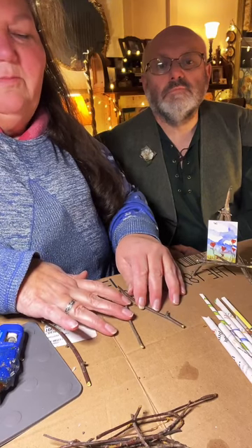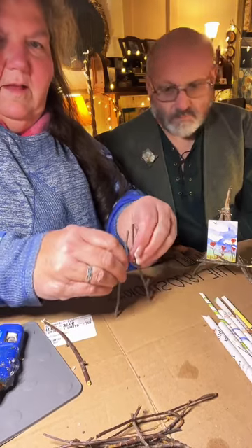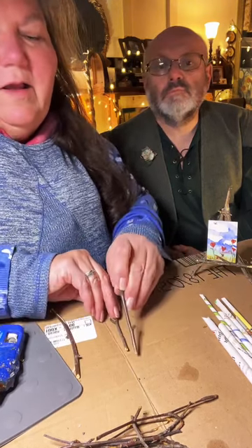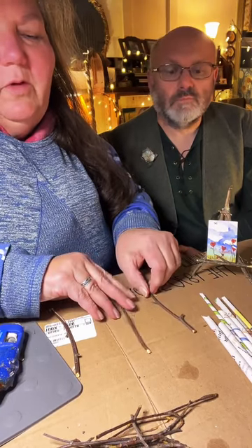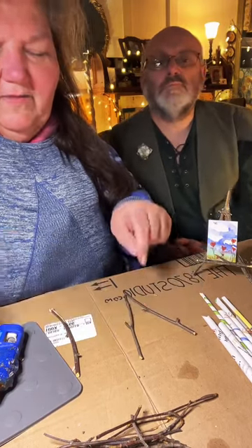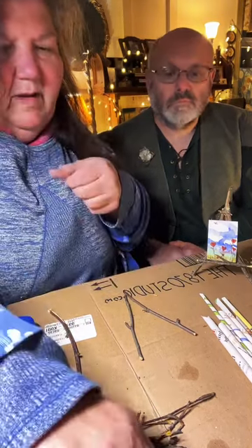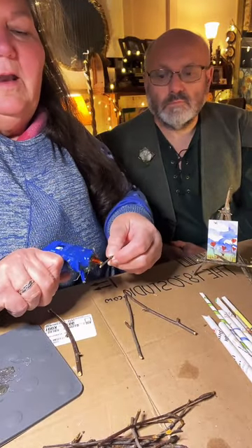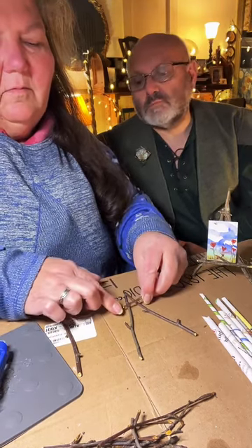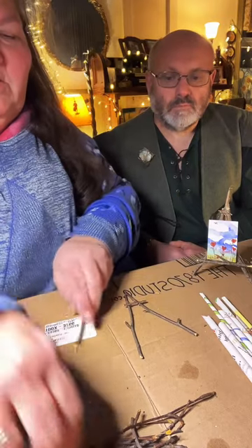Make sure these two legs are even, because that's what's going to stand up. I'm putting them right to a line on my cardboard. Step one is getting this front together. Take a little piece of stick and put a little bit of glue on both bits — like a tall A shape.